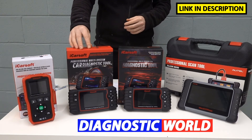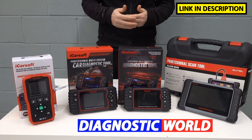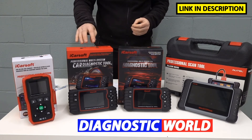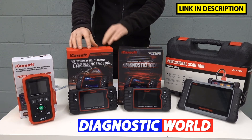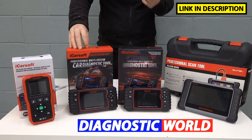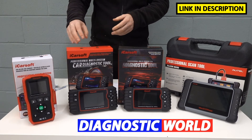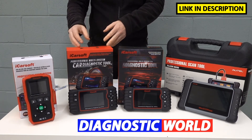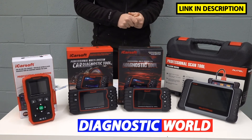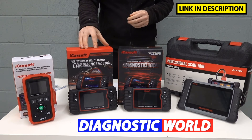This is the iCarsoft JP version 2.0, and this will cover all Japanese makes and models — Honda, Mazda, Mitsubishi, Nissan, Subaru, and Toyota. It does everything the MHM kit does, but also offers additional features such as electronic parking brake, DPF regeneration and reset, injector coding, ABS brake bleeding, electronic throttle reset, steering angle sensor, and new battery registration. Just note that these functions don't necessarily work on all cars — I'd recommend emailing with your VIN number to confirm compatibility for a specific function.